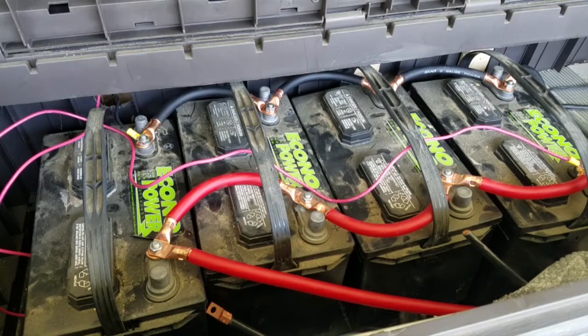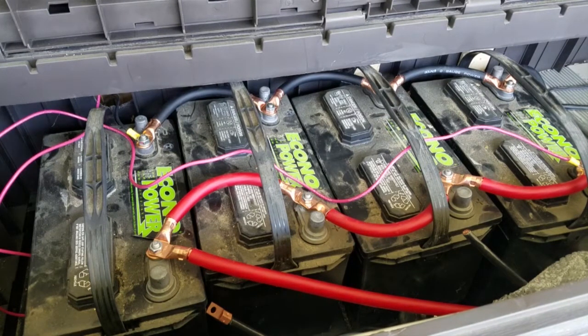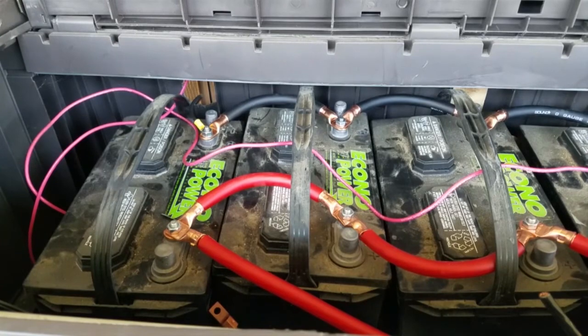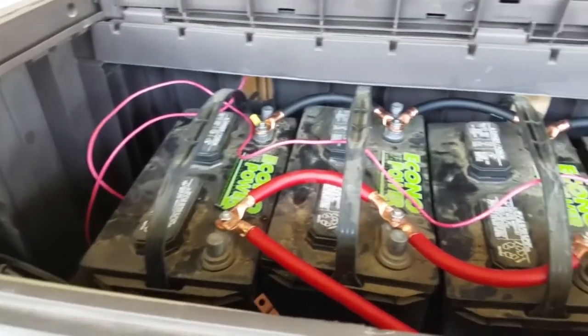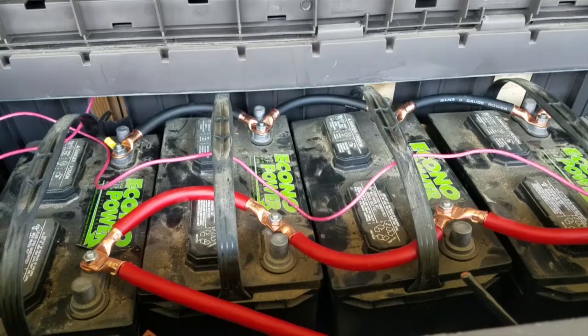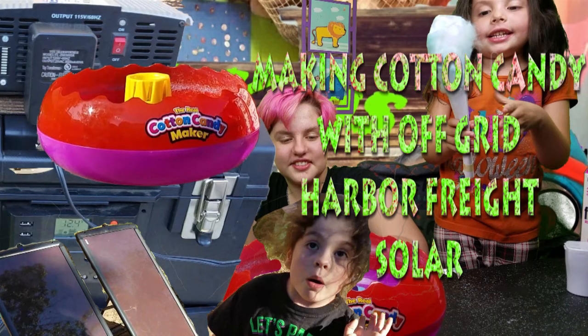And no, I am not trying to get Harbor Freight to send me free stuff. I actually have affiliate links with Amazon and eBay where I put up links to get their products. There are links on my sites to get Rennergy and links to get things from eBay, which you'll find on my website — I'll be leaving a link in the description below. Some of the comments are pretty rough on Harbor Freight solar panels, but I think they're actually working pretty decent — they're pretty efficient with low light as well. I have not tried Rennergy and other solar panels, but I'm looking forward to testing those out when I get my hands on them.